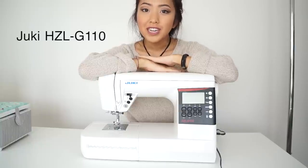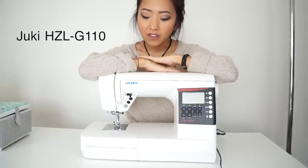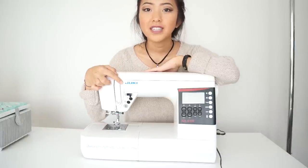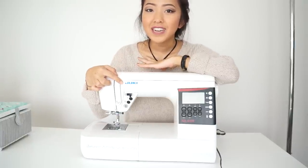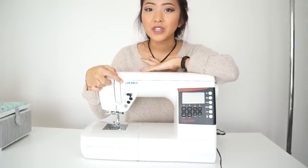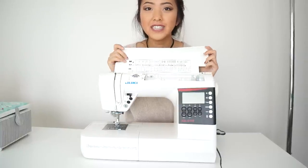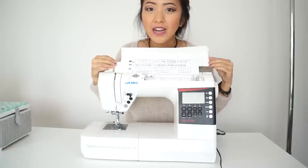So far, this machine has lived up to its expectations and I've used similar machines like this one, just in different brands. And in my opinion, none of them can beat the Juki sewing machine. So I'm super excited to review this machine for you guys and show you guys all the awesome features that come with it.